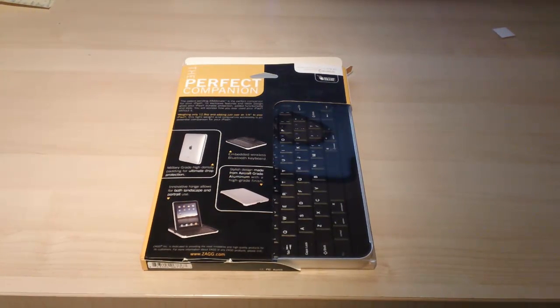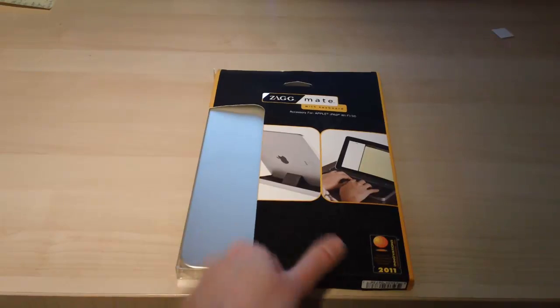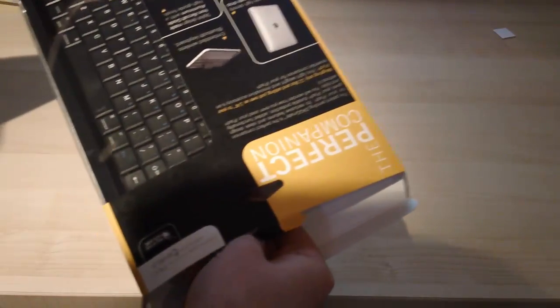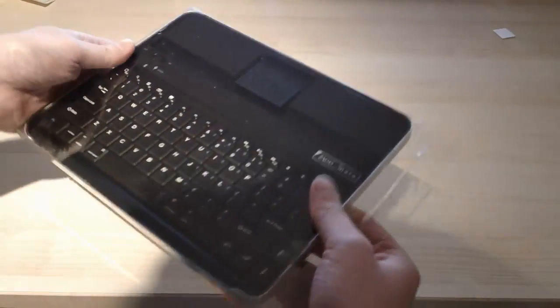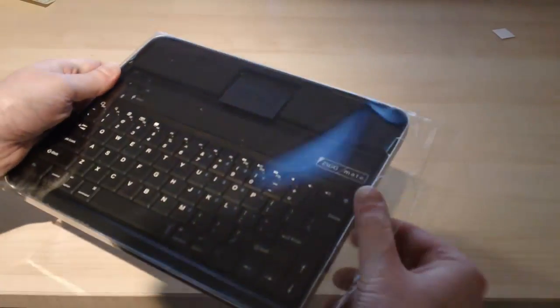This is the Zagmate with keyboard for the iPad. Here we have a look at the box — it's very well packed. Taking it out of the box is simply a case of sliding out the plastic from the cardboard. As you can see it's well protected in the box, and the next thing is getting the actual keyboard and case out of the plastic.